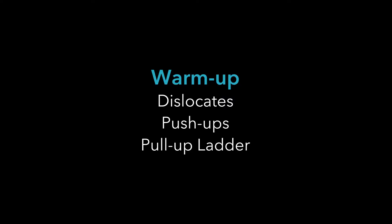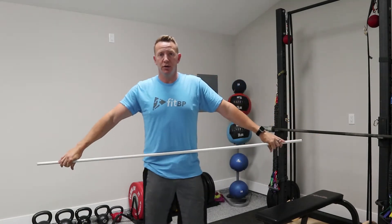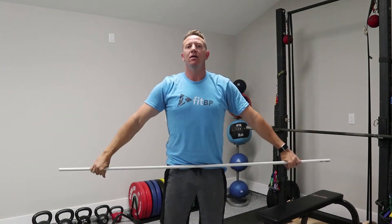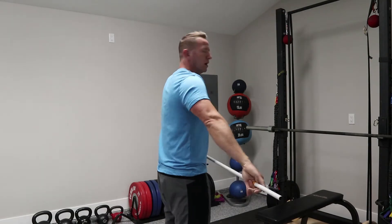Let's talk about dislocates. You can use a PVC pipe, a pull, a broomstick, whatever you've got. Essentially, all you're doing is warming up your shoulders by running that back and forth. I'm going to do three rounds of 10 cycles each. The more flexible you are, you can move those arms in closer. If you're having a hard time, you can move them really far out. The whole idea is to slowly move your hands in further and further. And that's a dislocate.